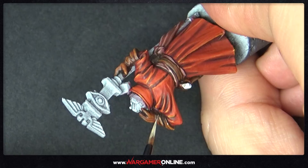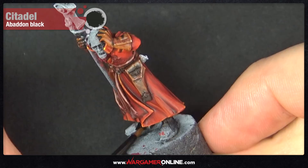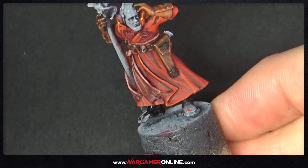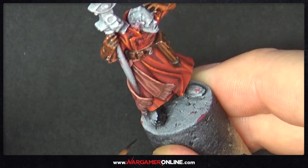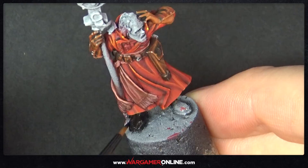The next step is really straightforward: we're using Abaddon Black for the boots and not doing anything else to them. You can do a grey or greyish-blue highlight or wash them afterwards, but I'm just leaving it as black. You might need two coats to cover the primer, but other than that the boots are done.